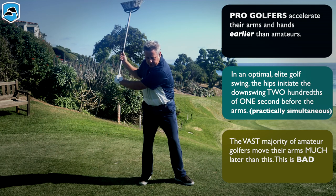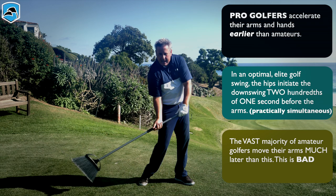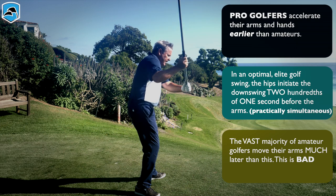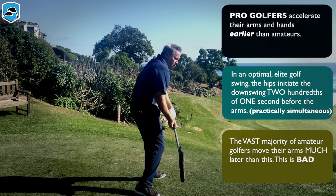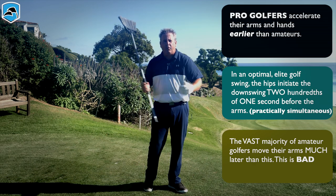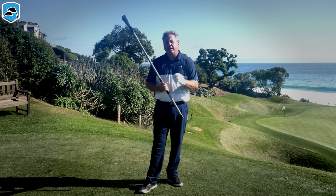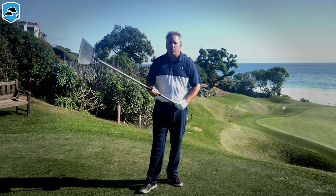For the person firing the hips and leaving the arms behind, if the arms and hands accelerated sooner, you'd be in the right position. For the ones that open the shoulders too quickly, if the arms accelerated earlier before the shoulders opened up, then you'd be sequenced properly in both cases. This entire video is about understanding that you must accelerate the arms and hands first, in the proper direction, in order to link up.